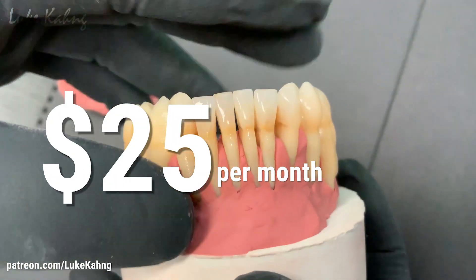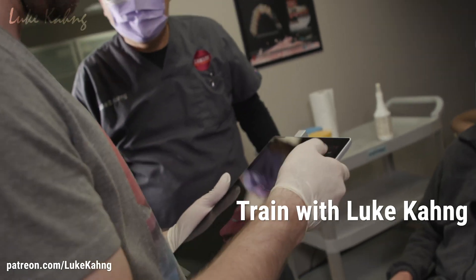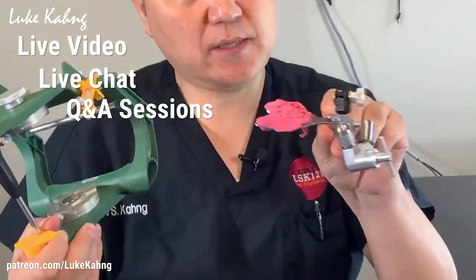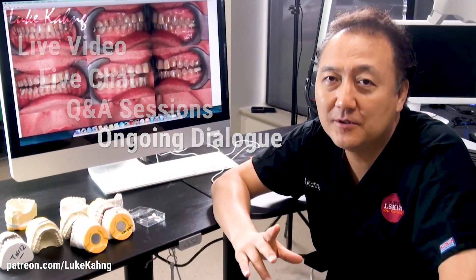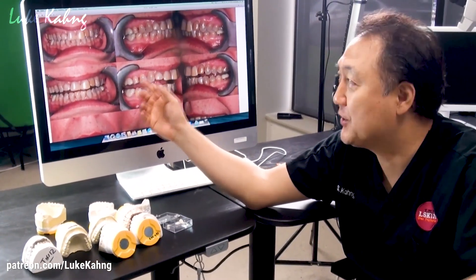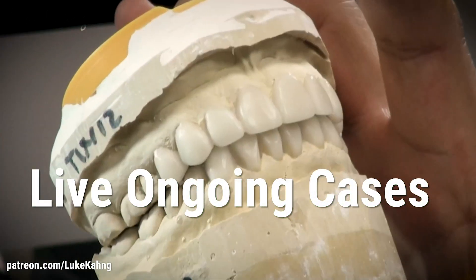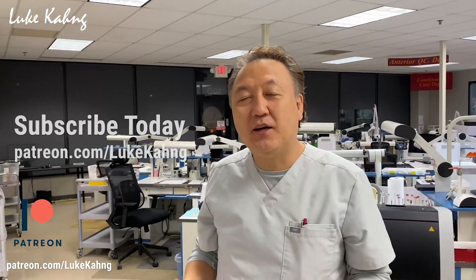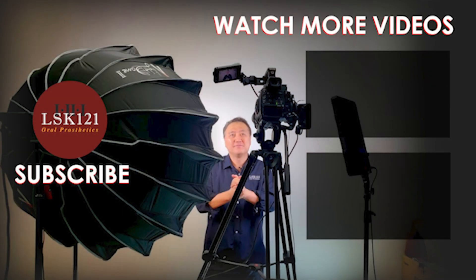I'm happy with live chat, Q&A sessions, and ongoing dialogue, exclusively on Patreon. This offer is ideal for dental lab technicians, lab owners, aspiring lab owners, and dentists. Subscribe today! Thank you for joining us, and we'll see you next time.